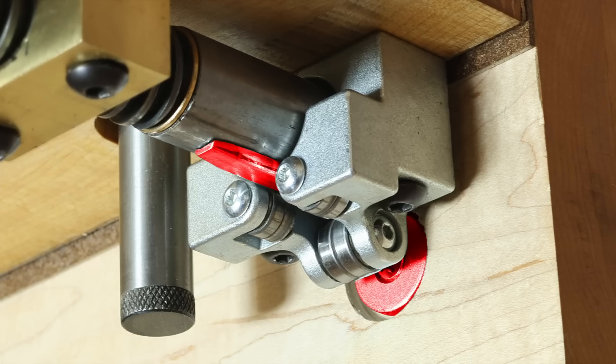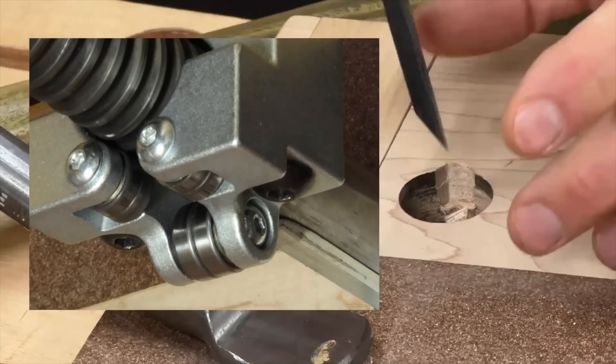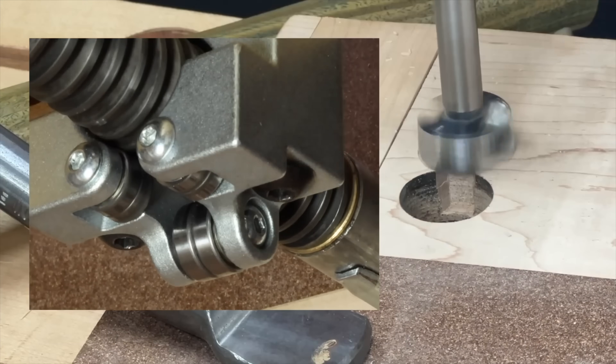The new bearing block mounts to the underside of a bench or to a swivel mount exactly the same as the old ones did. But to facilitate the transition from one bearing set to the other, a small rail needs to be anchored to the back of the jaw. And this was all the instruction I gave in the original video where I kicked off the presale.